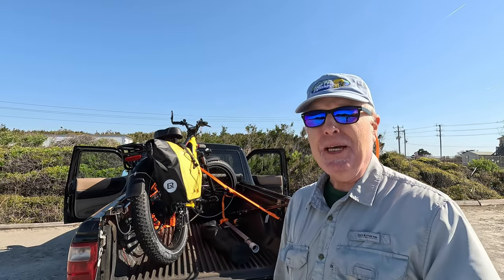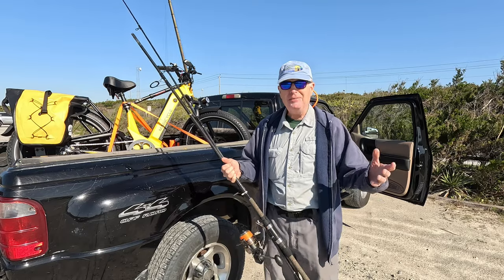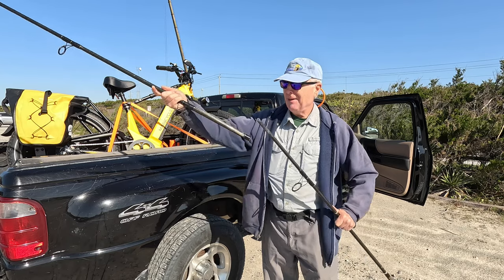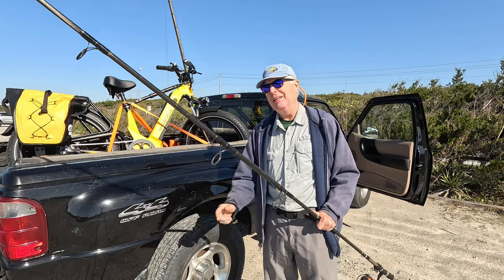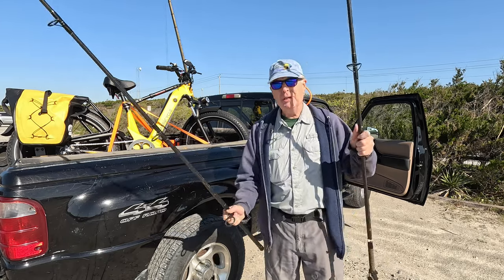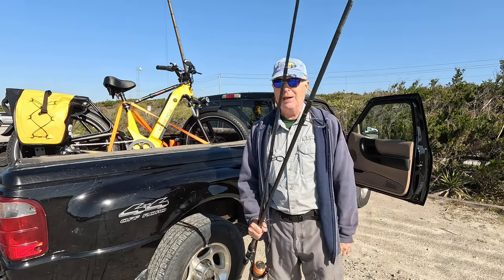Let's get loaded up, rigged up, and get out on the beach and see if we can catch a shark today. Well, first problem — I feel like an idiot. I grabbed what I thought was my surf rod but I grabbed the wrong set of extensions. Looks like I'm not doing any shark fishing today, but I'm still going to go down there. I've got my other rod and we're going to fish for whatever else is out there — maybe some bluefish, some croakers, or whatever.